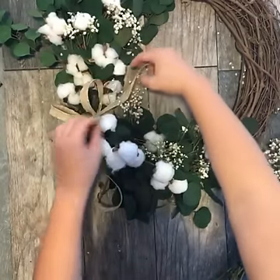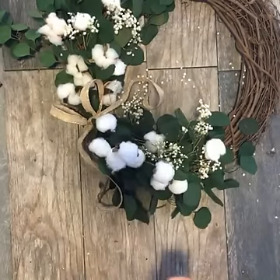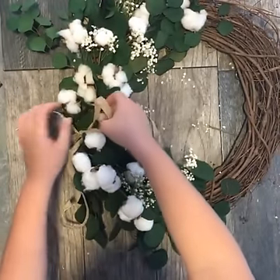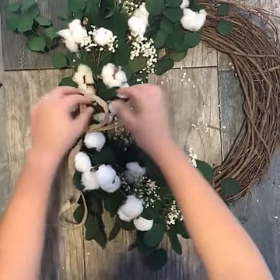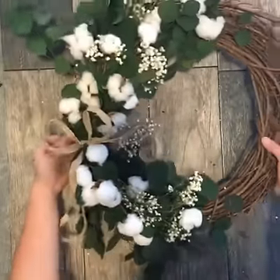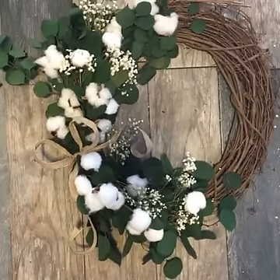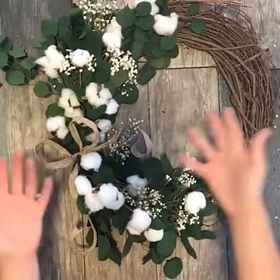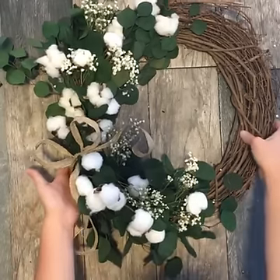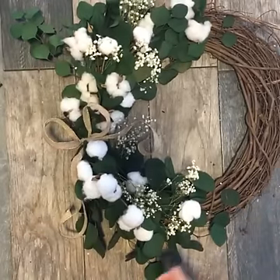And that is it, guys! I'll probably go back and tweak that bow just a little bit later, but I think it looks pretty for now. I'm going to move all this out of the way so you can see the final product. I'm going to hang this on my door. What's great about this wreath is it'll last all season long — everything on here is dried, handmade, or faux, and it probably won't have any issue in the rain or sun.